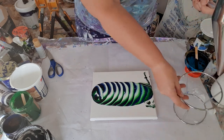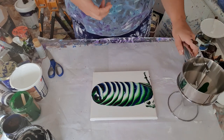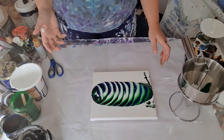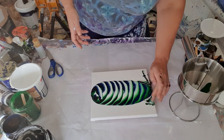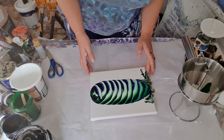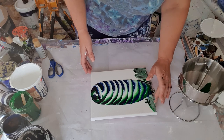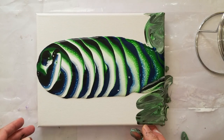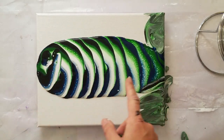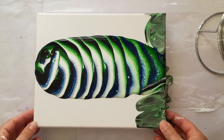The cool thing about this dispenser is it comes with this little stand so when you're finished you just plonk it in that, and it cleaned up really easy — it's stainless steel. I have put a link to a similar one in my Amazon shop, so have a look down below for that. We've got a little bit of lacing happening but as I said there's no silicone, just Flowtrol and water and paint.